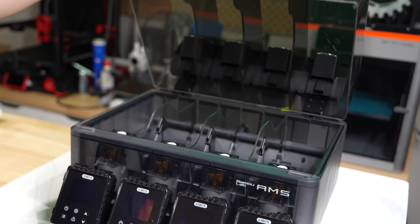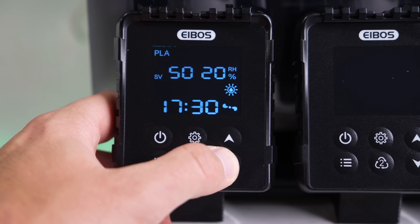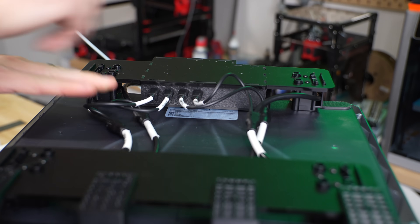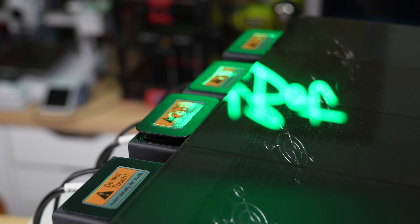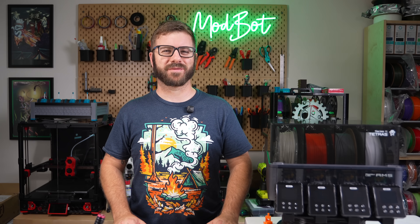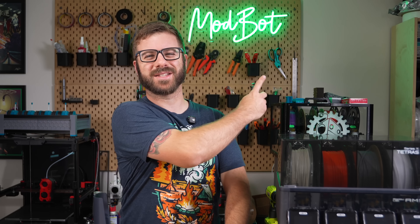In today's video we'll be diving into Tetris. We'll go over what the unit is, what the installation process is like, go through some testing, and share my overall thoughts based on my time with it so far. So with all that being said and without further ado, let's get right into today's video.